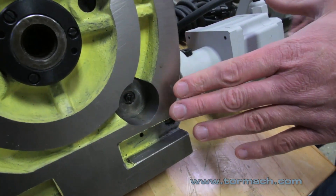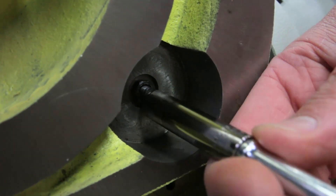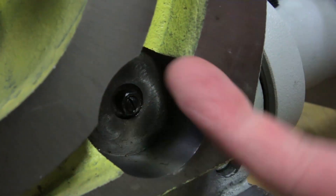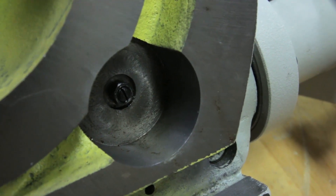If you have the second type of backlash adjustment screw, all you need to do is loosen the nut on the outside, back it off, and then adjust the backlash the same as the other setup. And that's backlash adjustment on the Tormach rotary table. Thanks for watching.